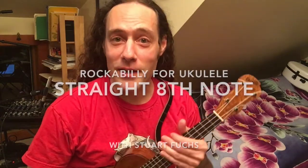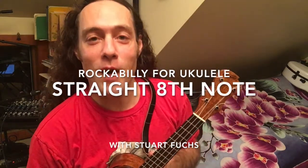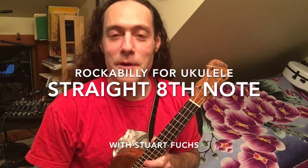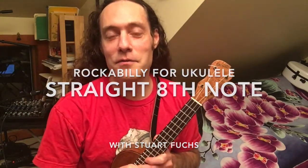Now we're going to investigate the straight eighth note rock and roll feel. So far the eighth notes we've been playing with have been shuffled. As I said in a few lessons ago, that's derived from the triplet, so it creates an uneven eighth note. You have a long side and a short side.